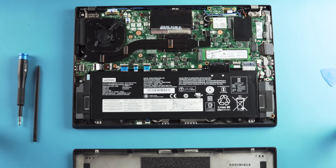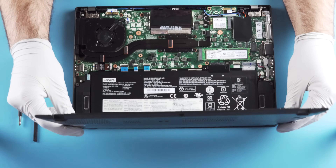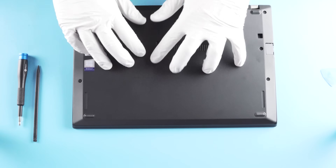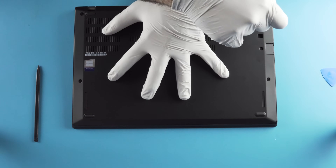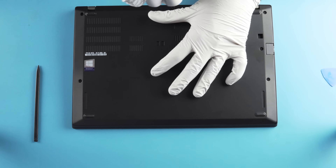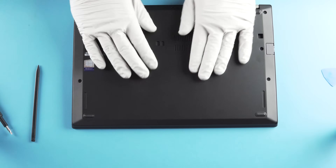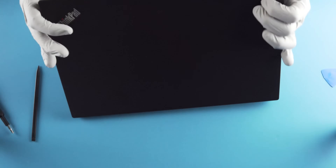That's pretty much the inside of this — nothing too crazy. Remember you've got to seat those front clips first, then line it up and drop it down. I like to do the catty-corner approach on units like this — try to keep even pressure. Does it really make a difference? Honestly, I don't know, it's just what I do. Check to make sure everything is nice and seated with no gaps, and we're good to go. That's the Lenovo T480S.